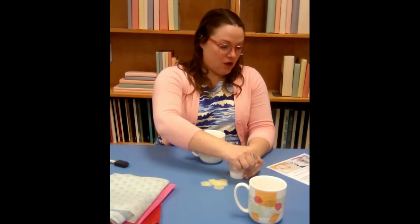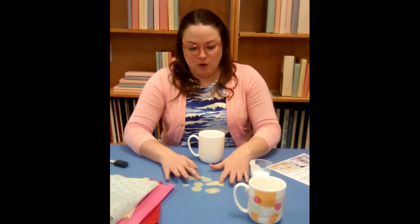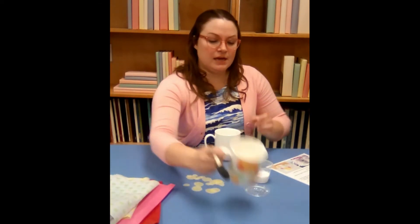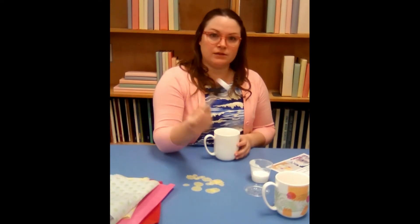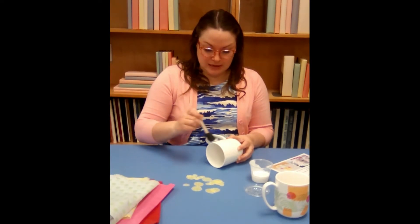First thing we're gonna do is open your Mod Podge after you've prepared your tissue paper. We're gonna work in small sections so the Mod Podge doesn't dry. If you're putting a big piece on that wraps all the way around, paint the whole thing and put that on first. But for small pieces, just take a little bit of Mod Podge and paint it on your mug.